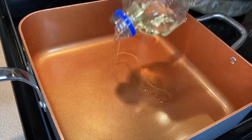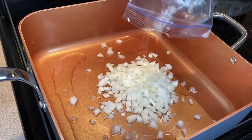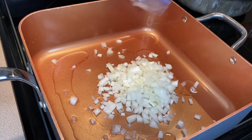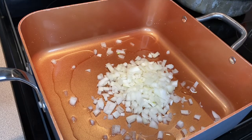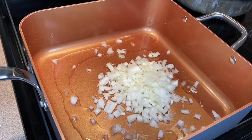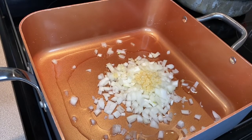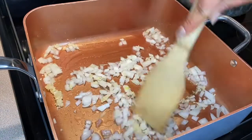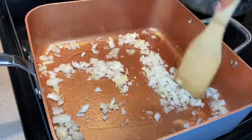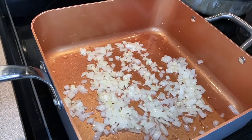Now that we got that out of the way, we can get started. I'm adding about two tablespoons of vegetable oil to my pan along with half of a yellow onion that I've already chopped. I'm also going to add two teaspoons of minced garlic, then stir that and let it cook over medium heat for about three minutes.